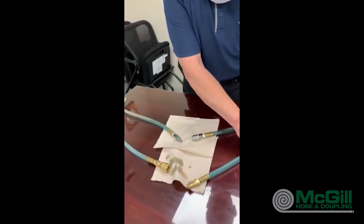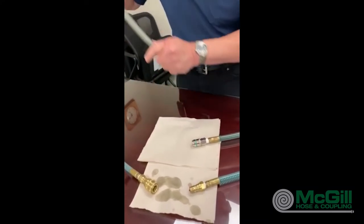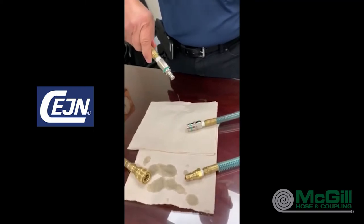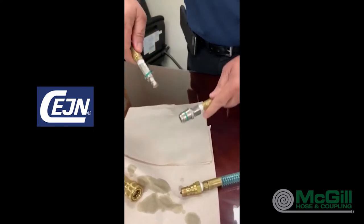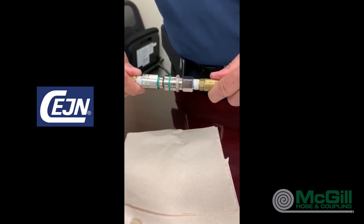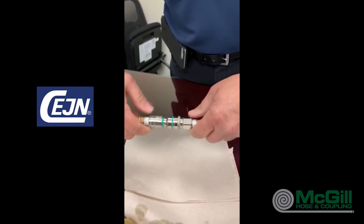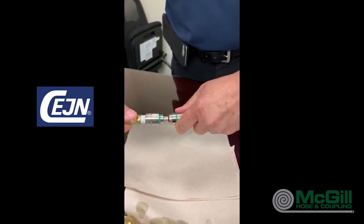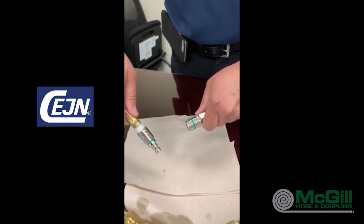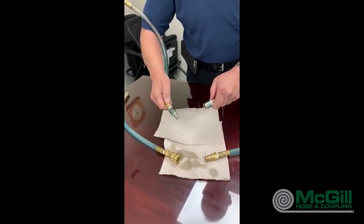The Sane, since it's a flat face design, the first thing you're going to notice is that it's a lot easier to connect. All you do is put it together and push and it comes up automatically. To disconnect, slide the sleeve back, pull — and all we had was a little residual right there. Compare that to that.